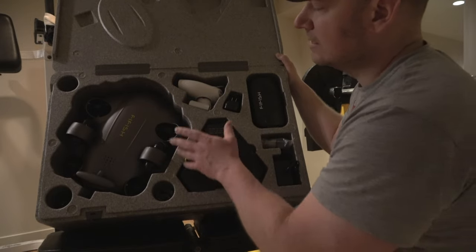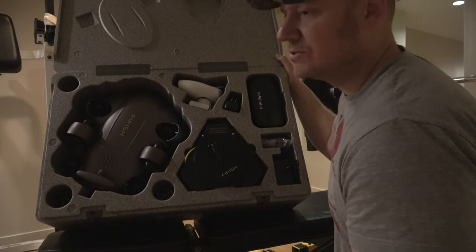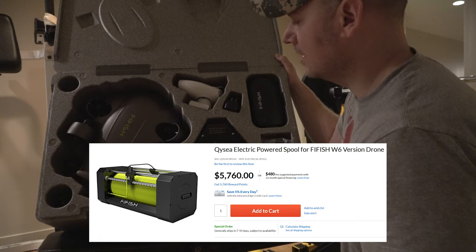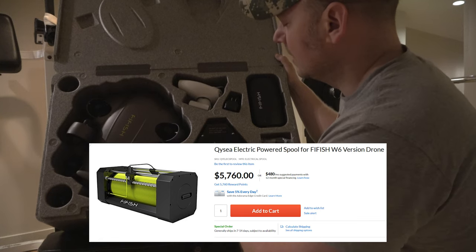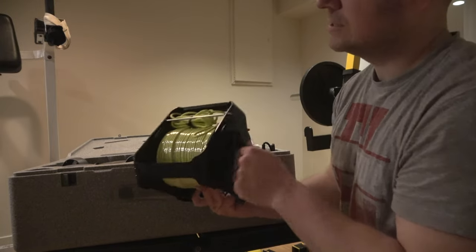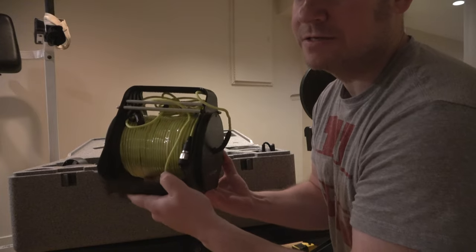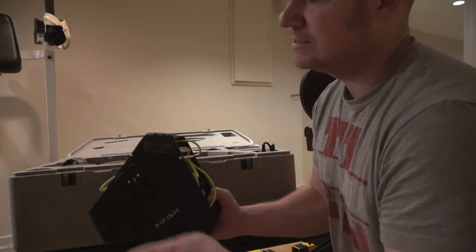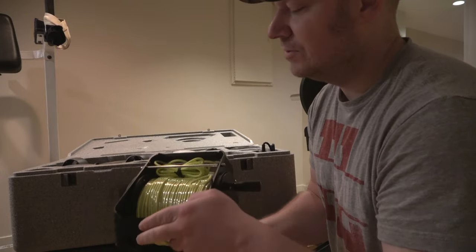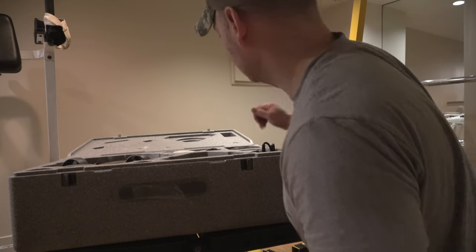They do have an automated reel for the Chasing M2. But what kind of sucks for the V6 Xpert is I don't think they have an automated reel — they do for the W6, but it's two or three grand. Anyway, taking the reel out of the box — they've been using the same design since the base model V6. It's simple, not really heavy-duty, but it's a better way to keep your tether organized.